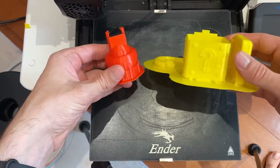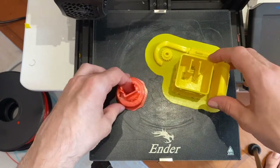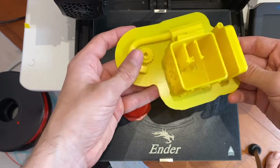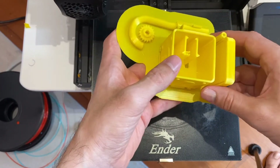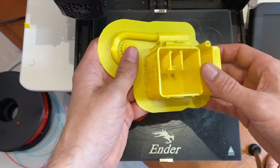Got the parts printed off here — the box parts in yellow and the mushroom head in red. I chose to put these on a raft, just because it's simpler and easier to break off. It takes a little bit longer and a little more material, but generally you don't have to babysit your printer as much. So let's break these off.